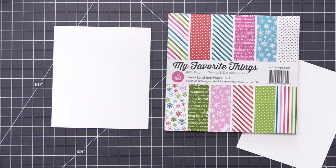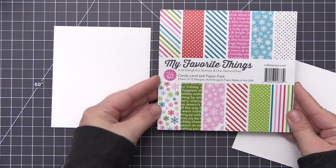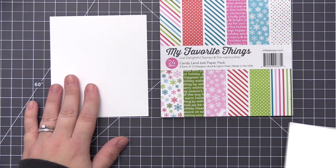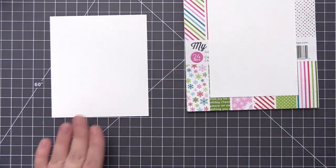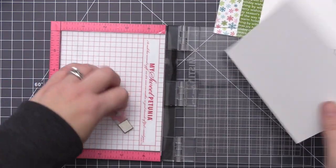Hi everyone, it's Stephanie here and welcome back to another video. Today we're going to be creating a holiday card and I'm going to be doing some paper piecing. I'm going to be using the new Candyland paper pack which has some really great holiday designs and I really love the color palette.